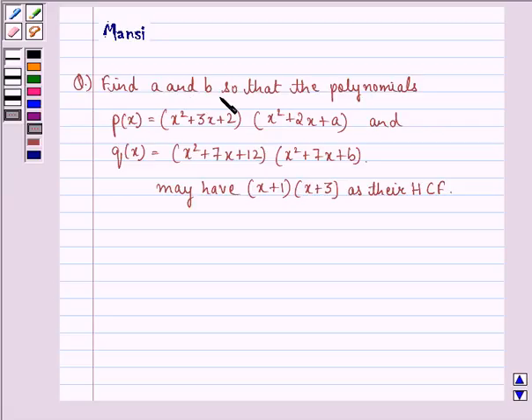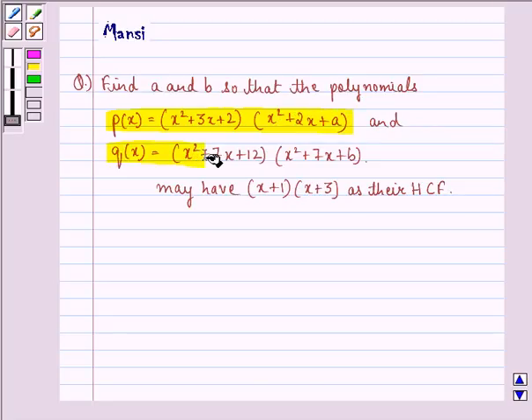The question says: find A and B so that the polynomials P(x) = (x² + 3x + 2)(x² + 2x + A) and Q(x) = (x² + 7x + 12)(x² + 7x + B) may have (x + 1)(x + 3) as their HCF.